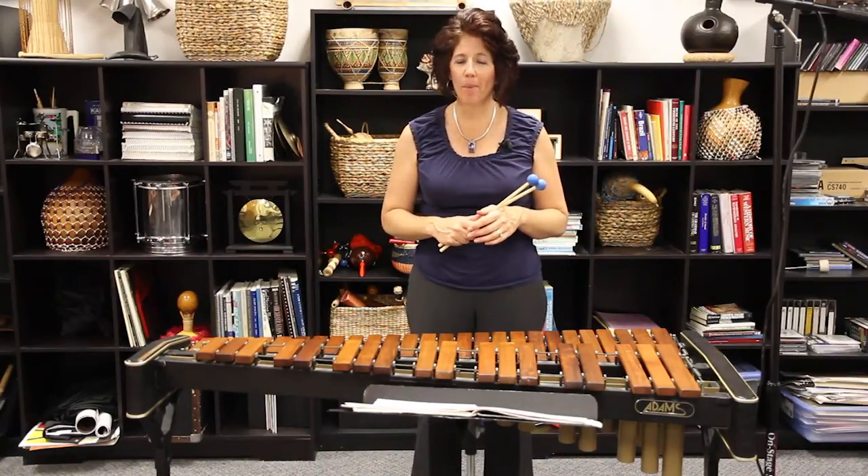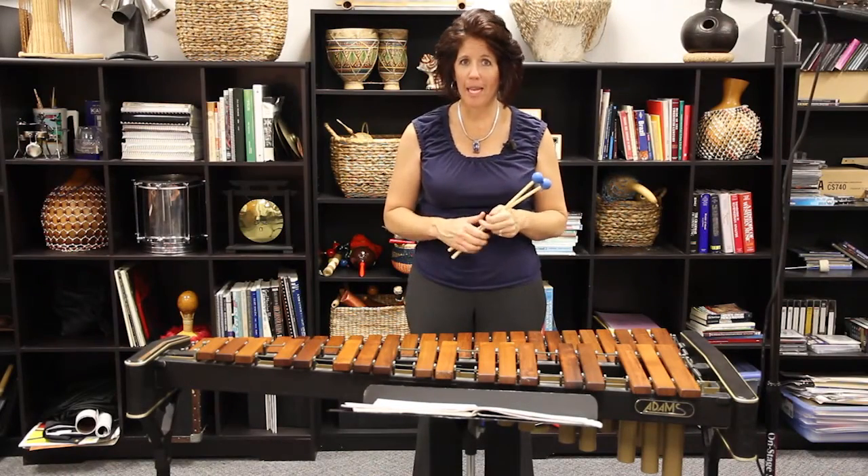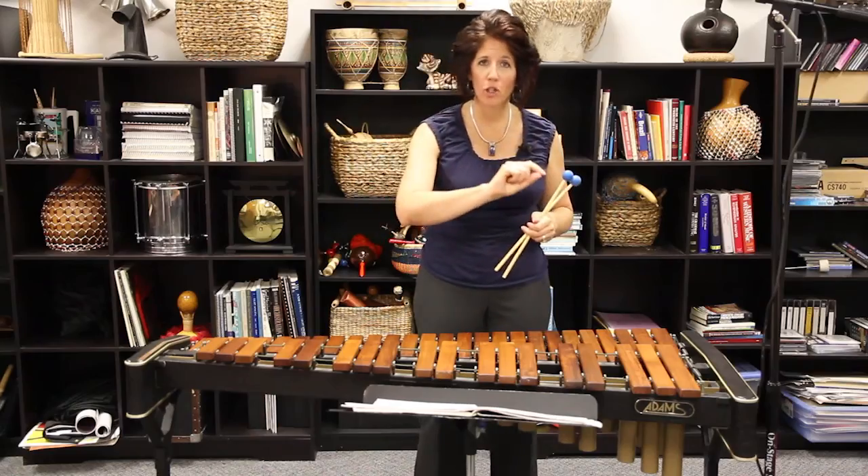The one thing I would want to talk about is the rolls. The rolls occur in the middle of line 3. The main thing you want to do is connect the rolls. You'll see a slur marking connecting the G to the D.